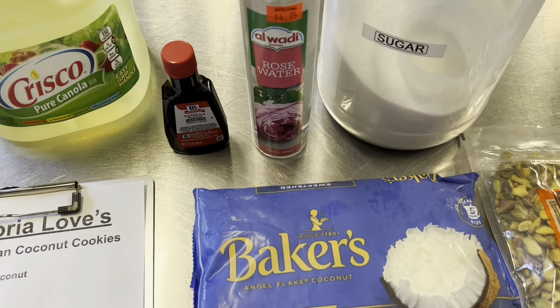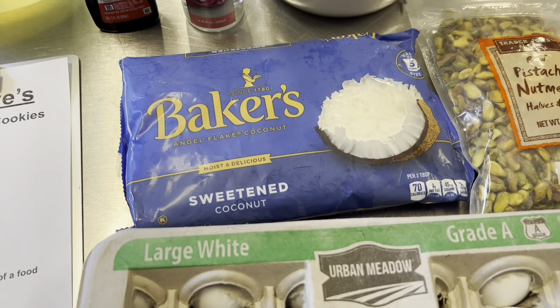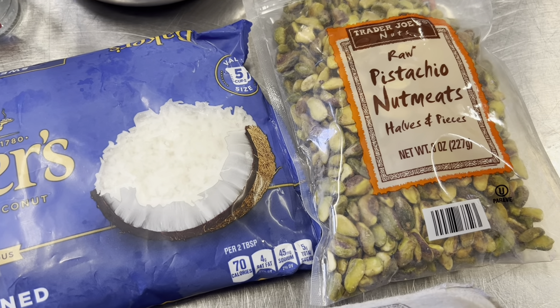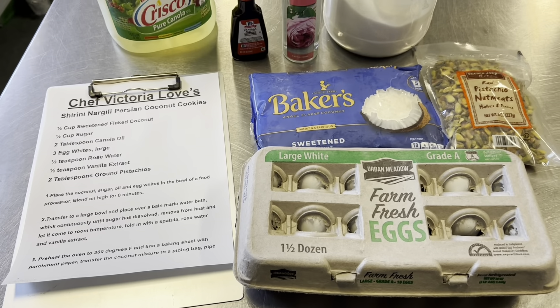We are going to make our cookie with rose water and vanilla, canola oil, sugar, sweetened flake coconut, and I'm going to chop up our pistachios really fine — they get sprinkled on top — and of course some egg whites. Let me get my mise en place ready and I'll show you how to make it.